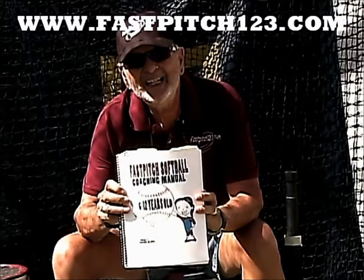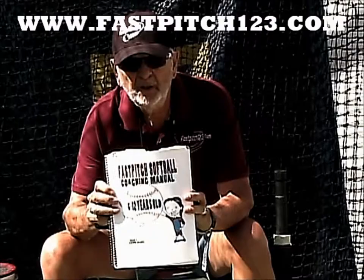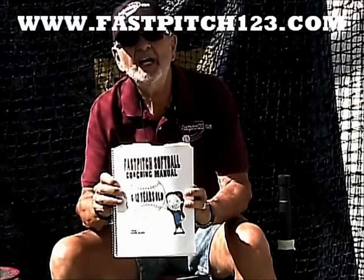187 pages of illustrations, photos, tips, and drills. Included: 40 pages of hitting. Get this in your hands. Go to FastPitch123.com, buy it, and have fun.